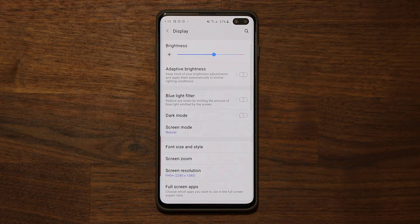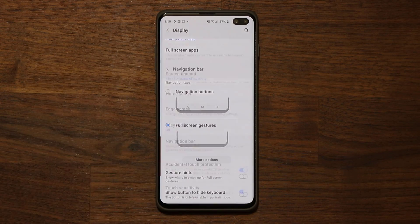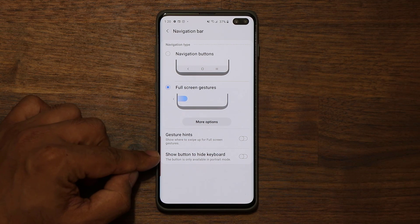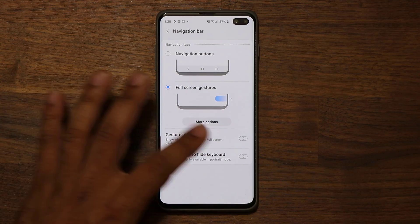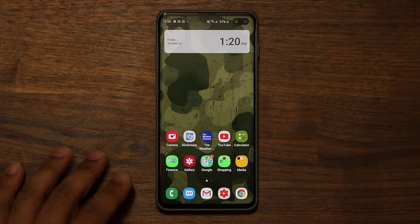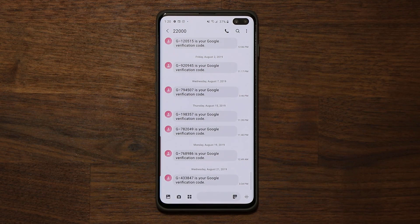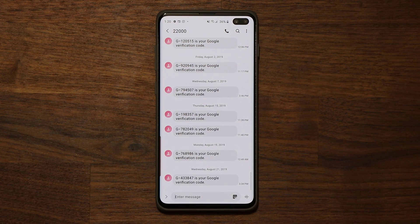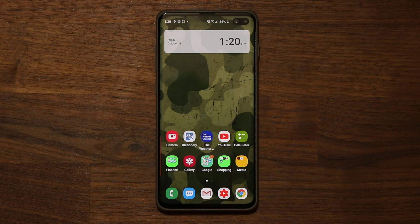Those are the new navigation gestures right here. If you want to see the full features, check the link down below for all the new features of Samsung One UI and Android 10 on the Galaxy S10+. You might also be wondering about the 'show button to hide keyboard' option. If you enable this and go to a text message, pull up the keyboard — you'll see a button that allows you to tap it and hide the keyboard.